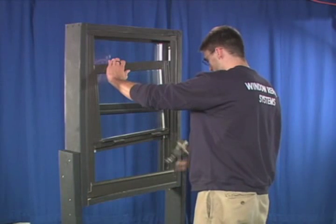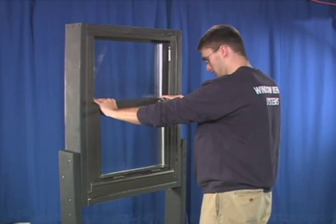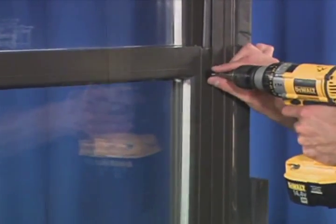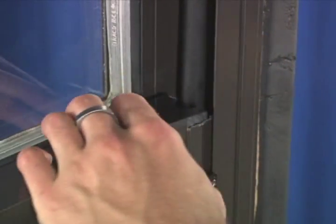Remove the vise grip and slowly slide the sash down. Square it up and lock it in place. Attach the four face guides and two top guides as shown here. Drilling new holes will be necessary.